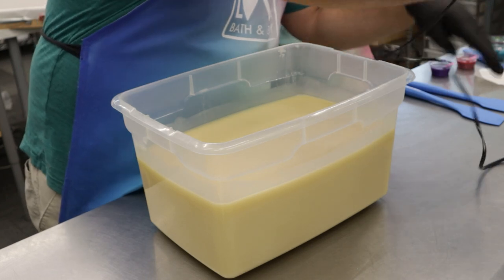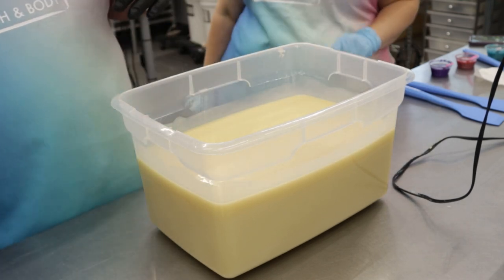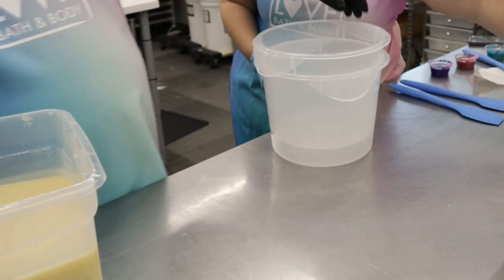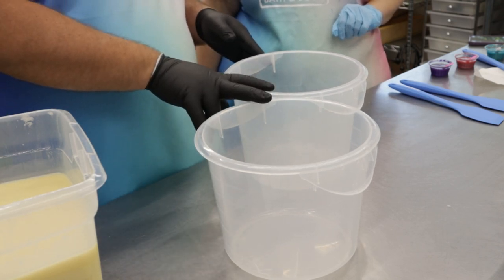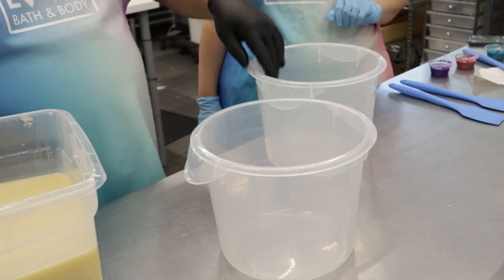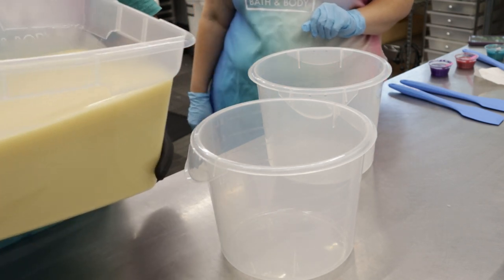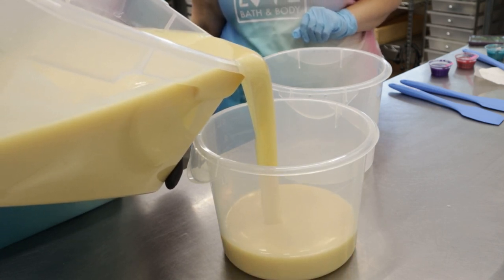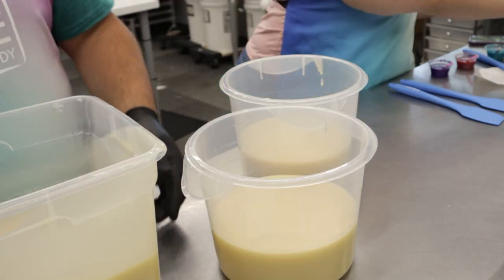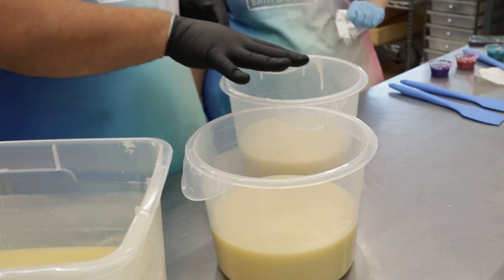You can squish it into the container. So now you're going to portion it out. These two smaller ones are going to be even amounts — as close to even as you can. There's a lot of soap. I try to pour from the corner. A little bit more — that's probably good. All right, so we have our three colors — it's about even. So we're going to color these and then put them back in here.